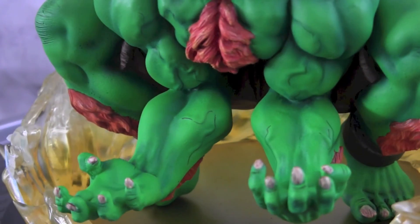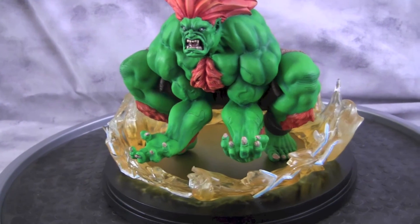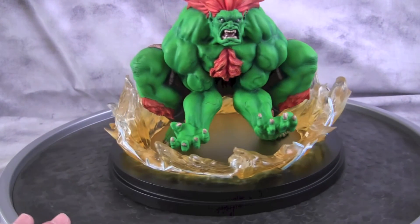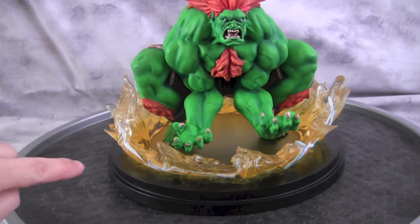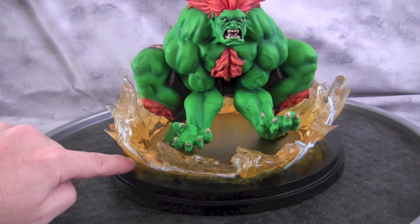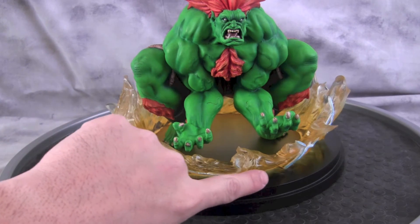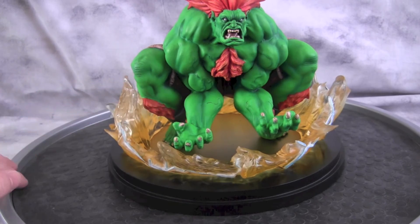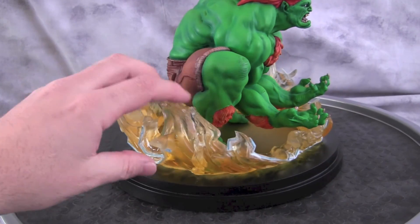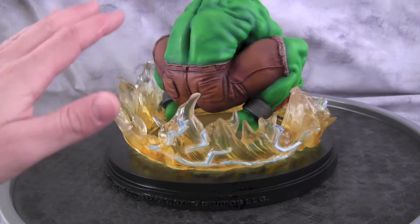Now as for the base — this was probably the most difficult part. In Street Fighter 4 when Blanca does his powers, it's kind of like a really bright yellow coming up to clear. So I kept all the yellow at the bottom and let it fade up, leaving a little bit of clear up around there. I didn't want to bring out too much yellow up top — just to give it a little bit of flow.